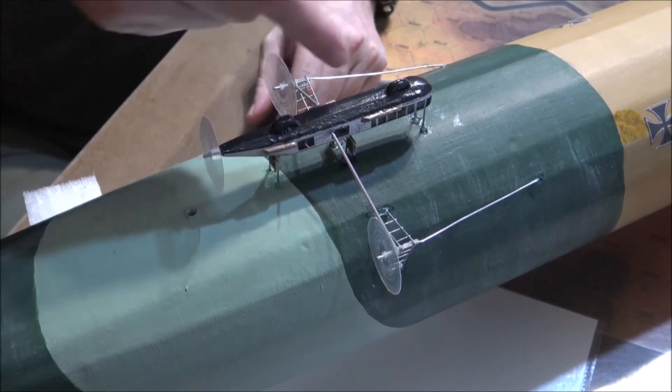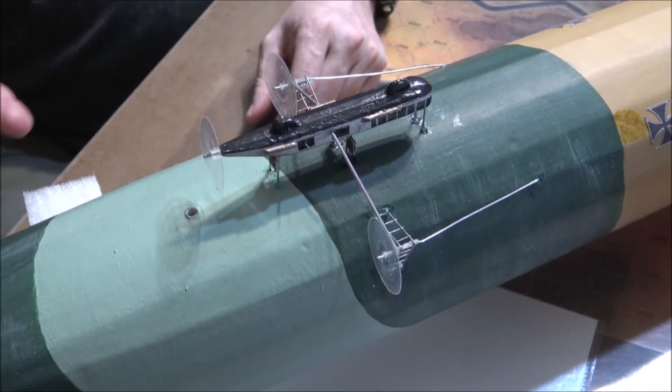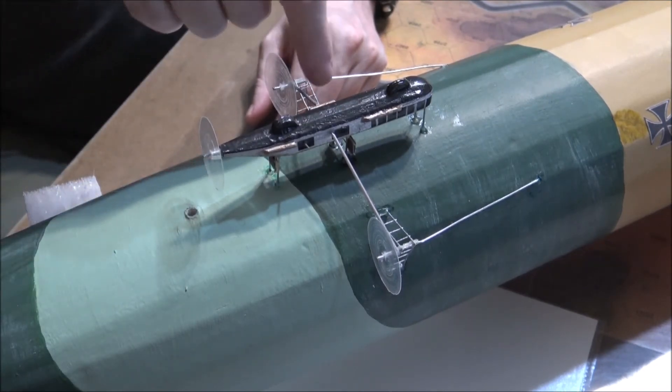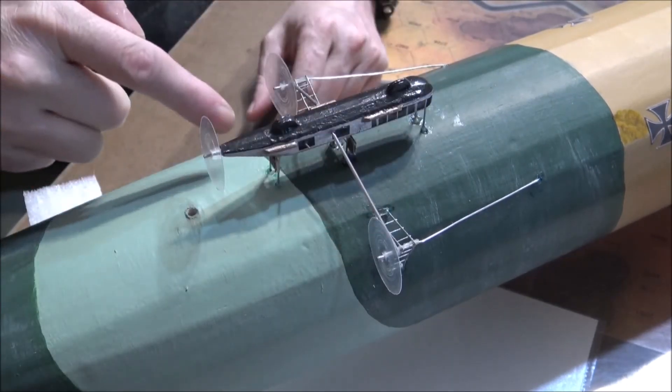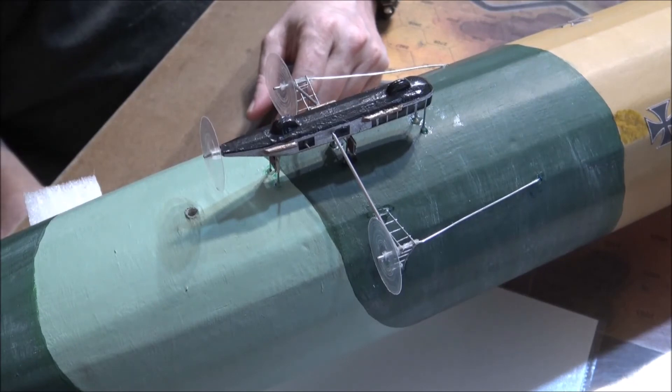So I just pulled the whole thing off, straightened it out, re-glued it. Had to do a little bit of filling in spots where it pushed the styrofoam in. And then did a little bit of a touch up with some markers where I tried to match the color as close as I could.